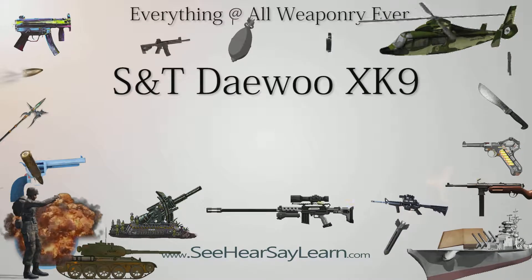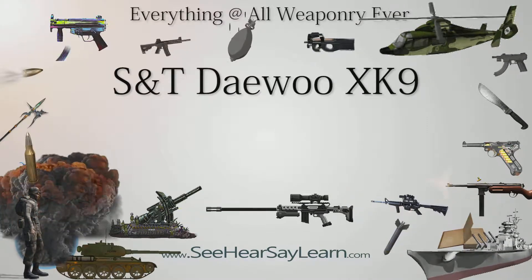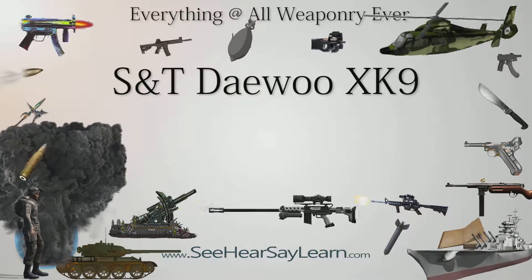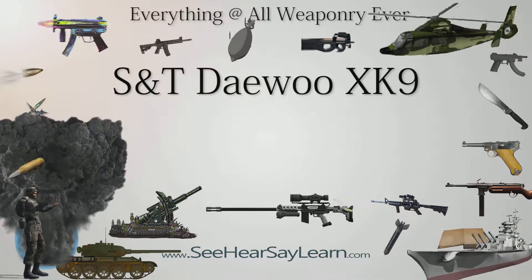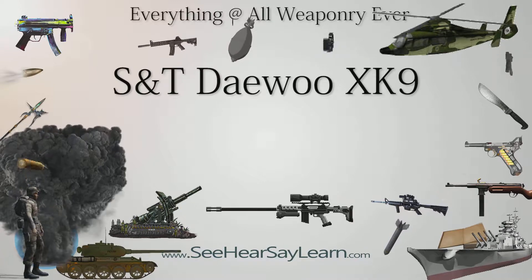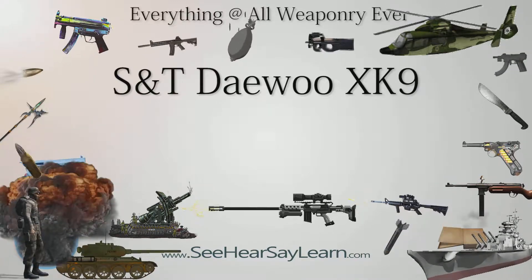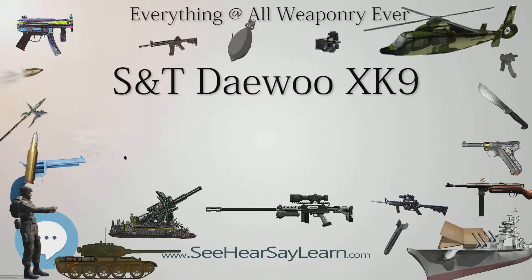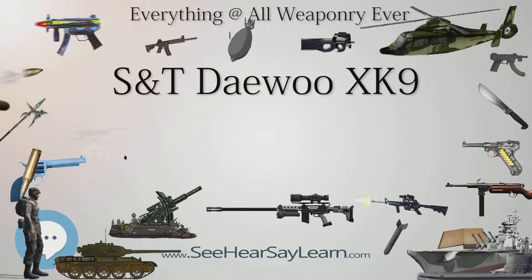The S&T Daewoo XK9 is a 9x19mm submachine gun manufactured by S&T Daewoo. It was intended to be used alongside the Heckler & Koch MP5 in ROK military special forces, but was not adopted. According to Jane's, the weapon was supposedly manufactured and adopted in 2003 and had the designation DS9A.